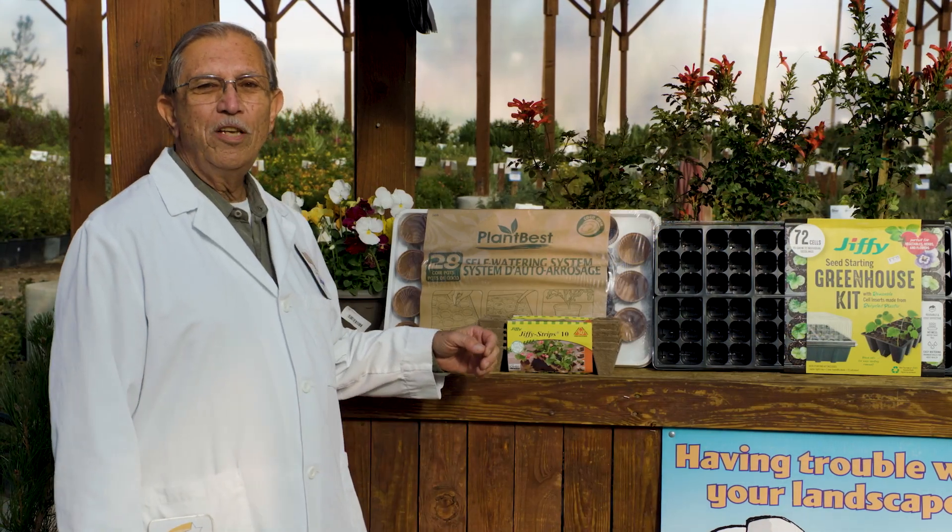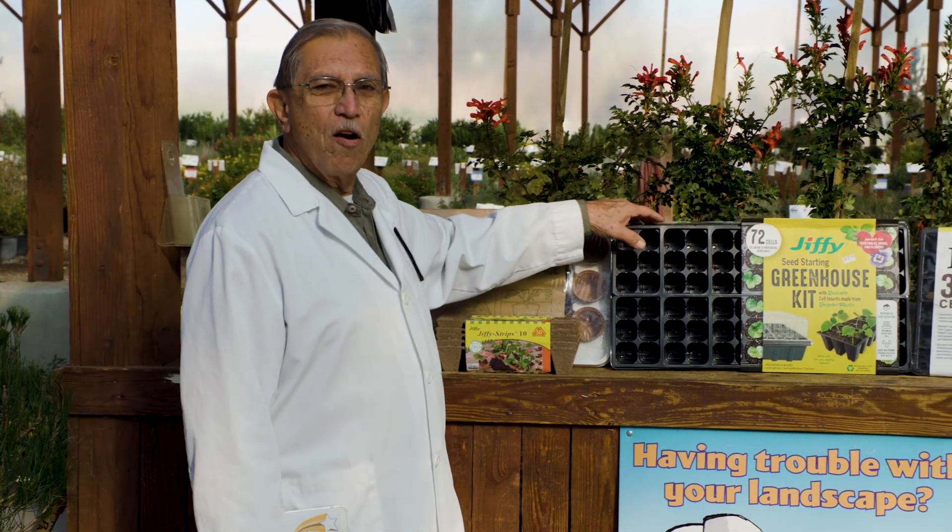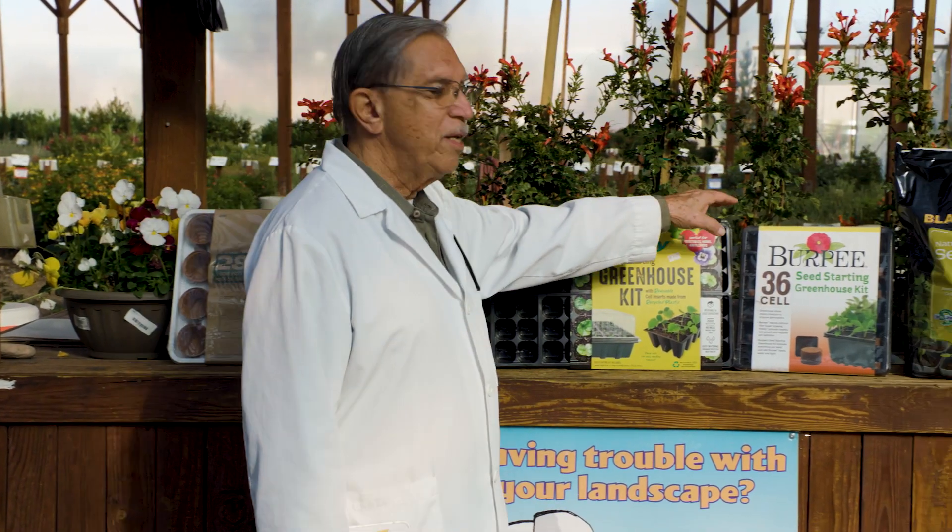For containers to start your seeds in, you can use peat pots, seed starter trays, or mini greenhouses.